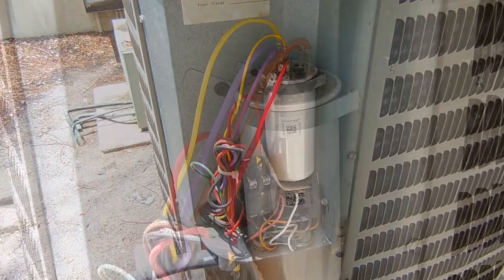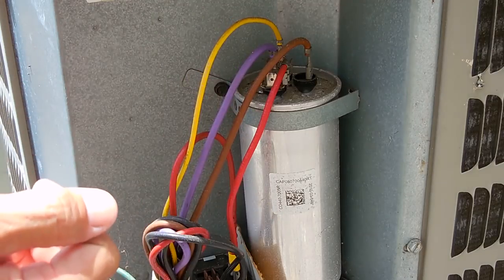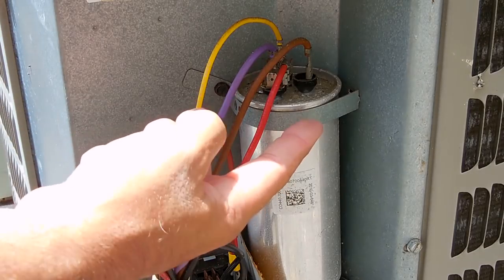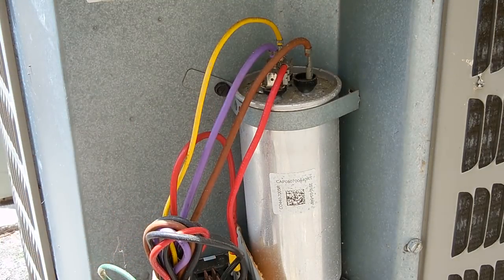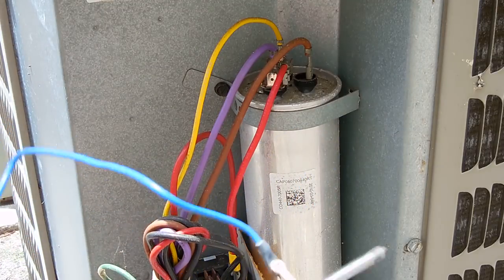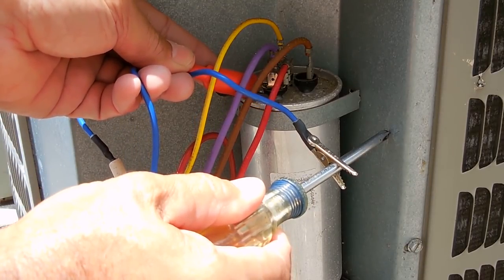Let me turn the power off and take a closer look. With the power disconnected from this condensing unit, the first thing I want to do is identify the common terminal. This is a dual capacitor — one side is used for the fan on top and the other side is for the compressor. I want to identify the terminal that says HERM, which stands for hermetically sealed compressor, and the terminal that says COMMON. I'm taking my capacitor discharge tool, which is nothing more than an 11-watt, 20k ohm resistor. You touch one end to chassis ground and then touch it to each one of the terminals for a few seconds.